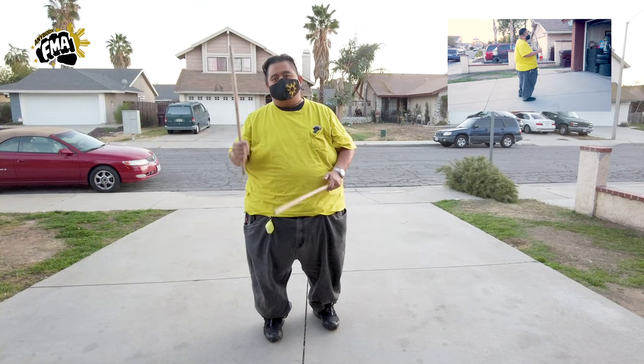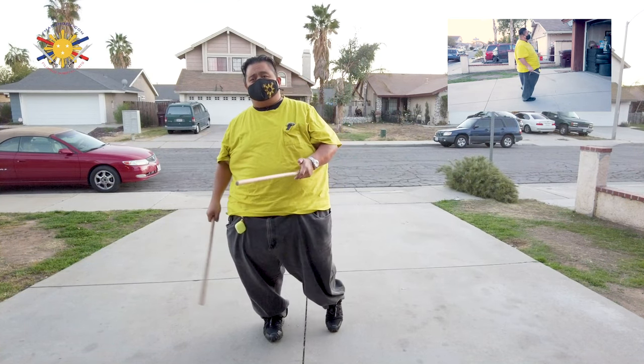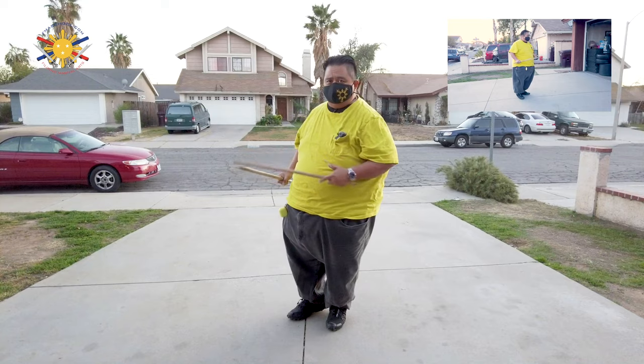Now we're going to be doing something called the broken. We already learned the regular, we learned the modified, and now we're going to do the broken. And I have my student Raymond to help me here again.